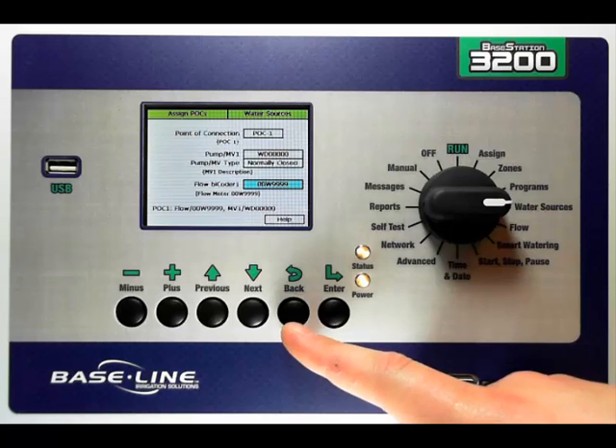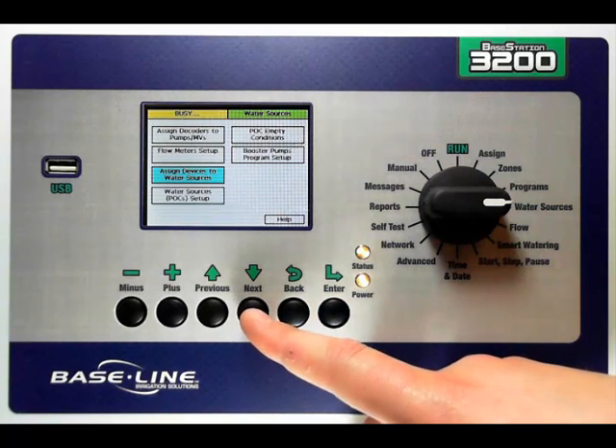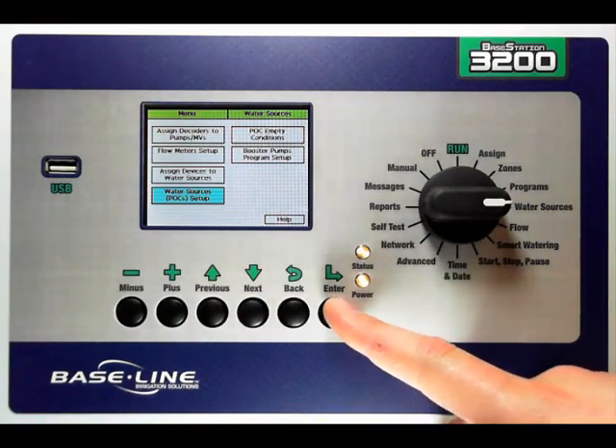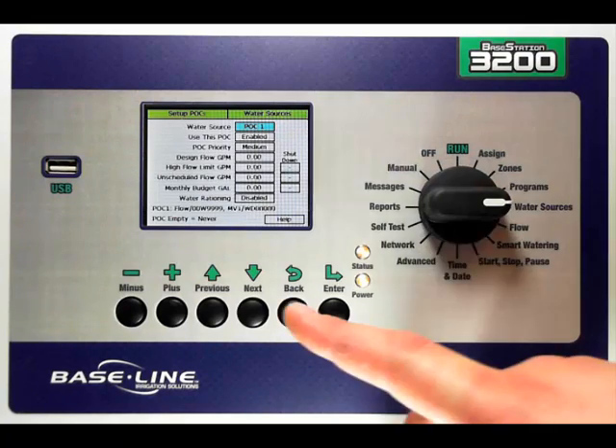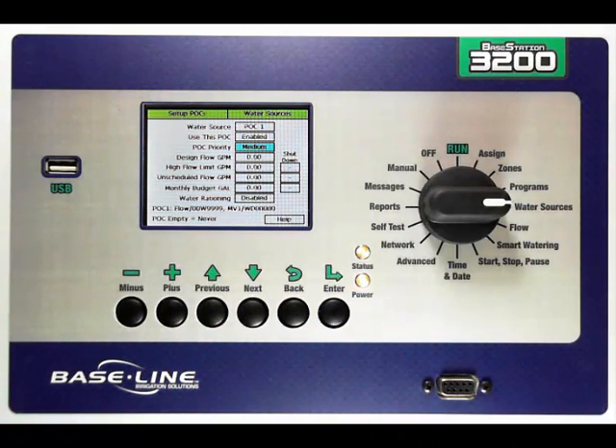Once I've got the point of connection set up — my devices assigned and then assigned to the point of connection — I can then configure the settings specific to that point of connection. I do this by pressing the down arrow to highlight water source or point of connection setup and pressing enter. I can enable or disable this point of connection using the next key and plus or minus. I can set a priority for this point of connection. The Base Station 3200 will always use higher priority points of connection before trying lower priority ones. If two points of connection assigned to one mainline have the same priority, it will use them together. I also have the ability to assign a design flow — how many gallons I expect to use from this point of connection — using the plus or minus key.